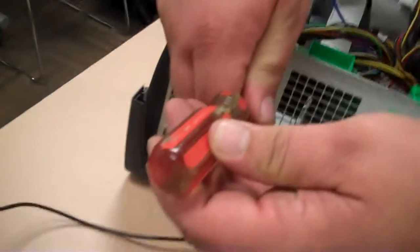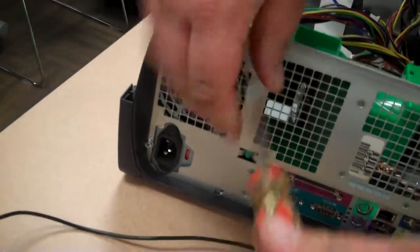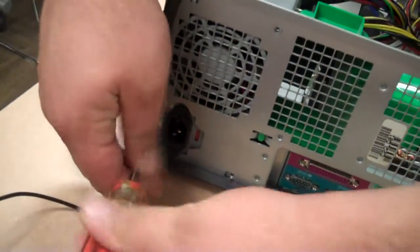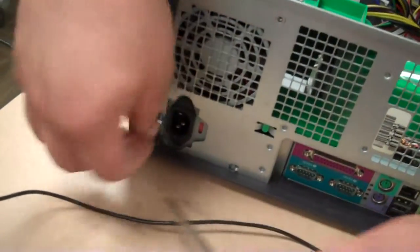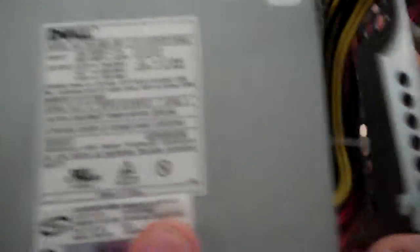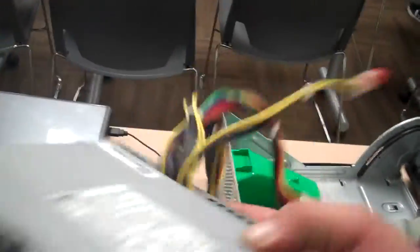Now that we have those removed, we can go ahead and unscrew our power supply from our case. Now that our screws are out, we can remove our power supply. As you can see here, we have an ATX 20 pin power supply made by Dell.